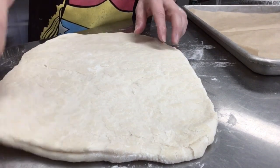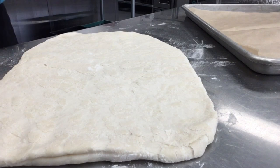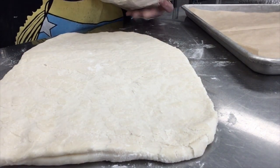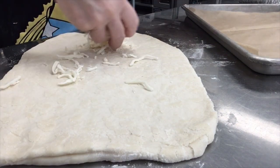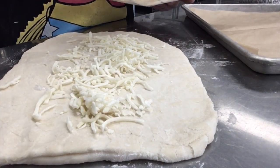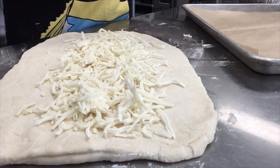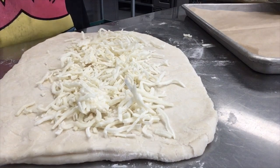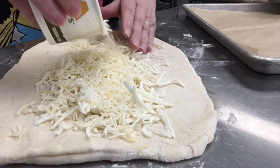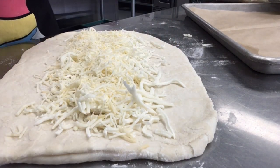I have this rolled out into a rectangle and now I'm going to put some cheese and other kinds of stuff on it. I'm going to go ahead and put some mozzarella cheese — you could put cheddar, whatever kind you want. I'm going to get a little fancy and put some Monterey Jack too. I'm one of those people where if cheese is good, more cheese is better.